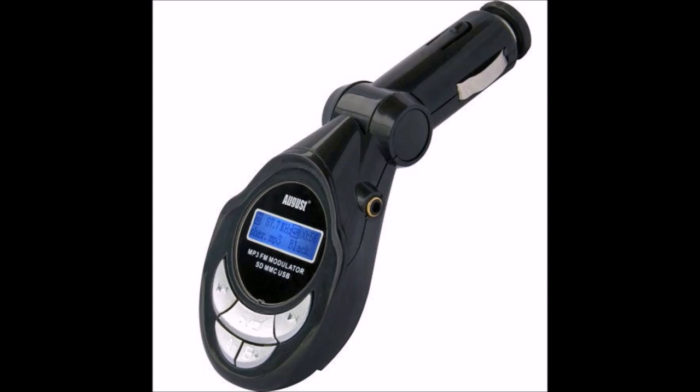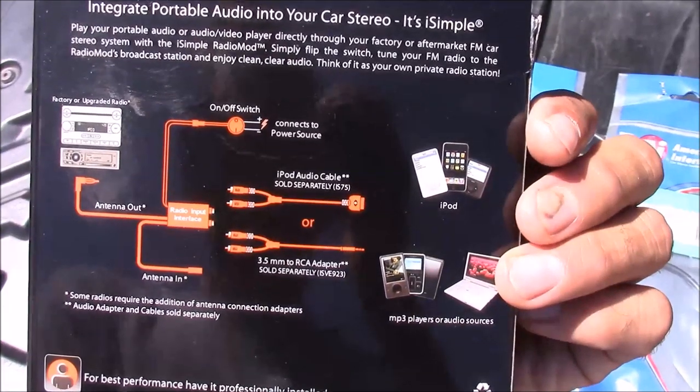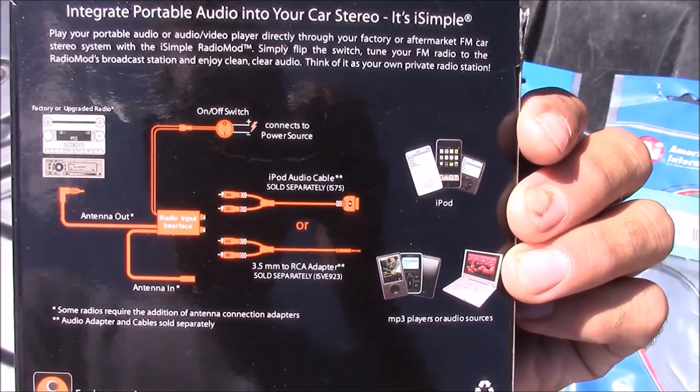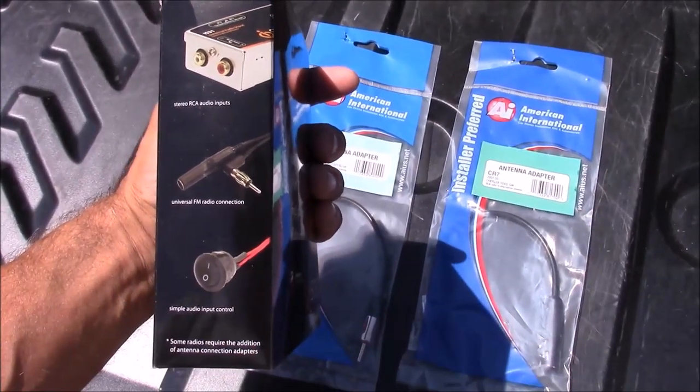It broadcasts an FM signal which you tune into on your car radio. But I'm not a big fan of these styles of FM transmitters — there's a lot of interference and the sound quality is just not that great. This particular product is an FM modulator and it's wired directly with your antenna, so there's a lot less noise interference and the sound quality is a lot better in my opinion.